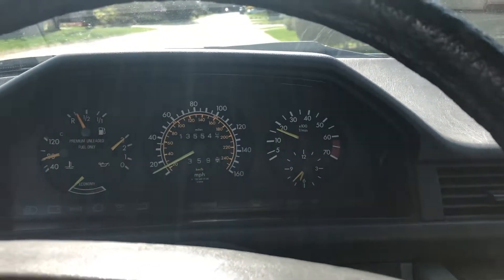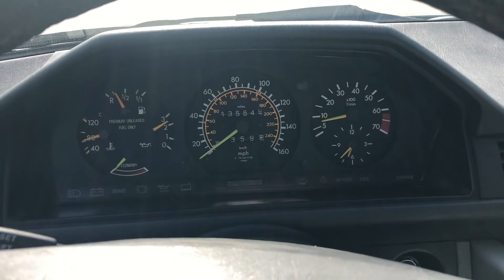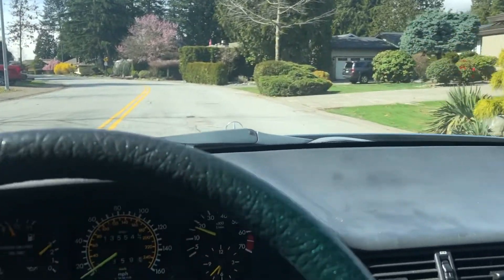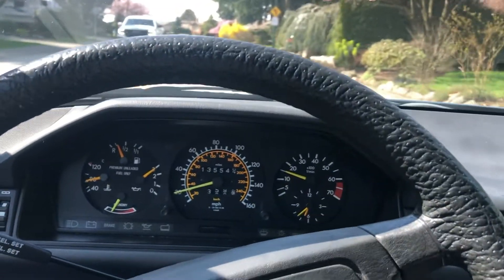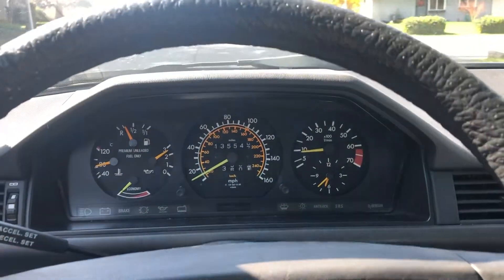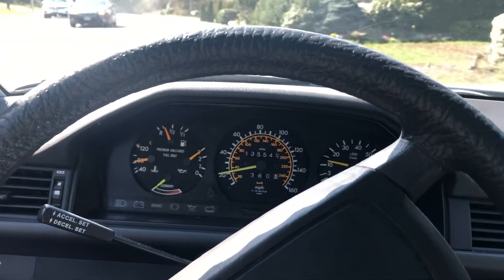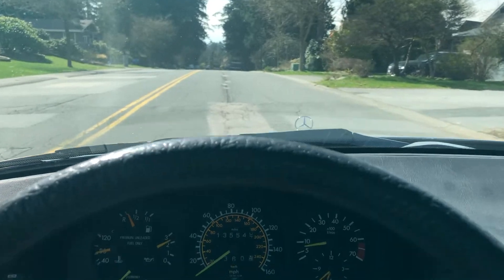Mercedes city test drive. As you can see, drives well. No notable noises or anything like that. Steering is tight on it. Wheel is straight. Handles bumps and what not well — lots of speed bumps in this neighborhood.